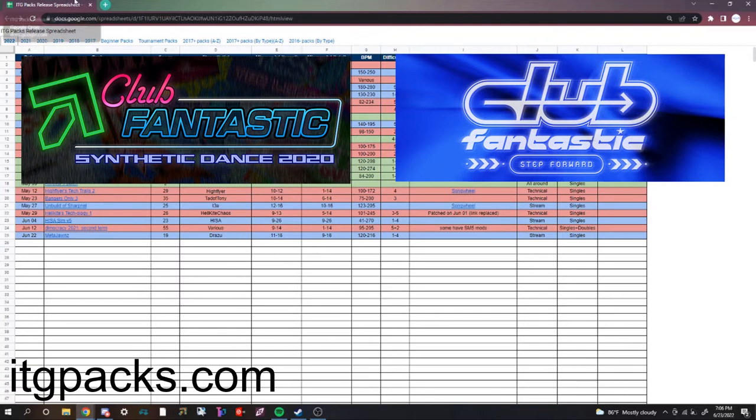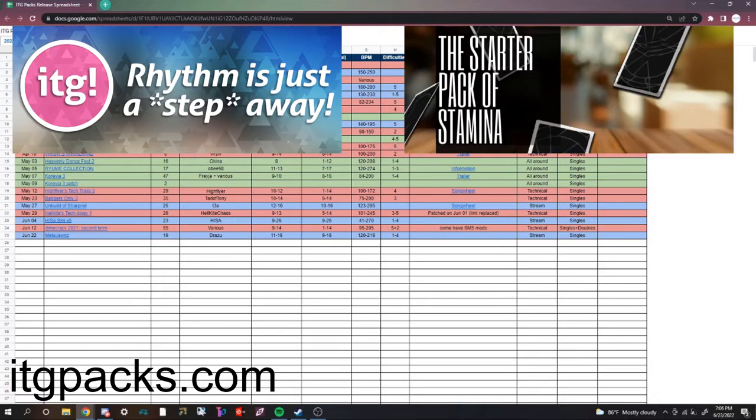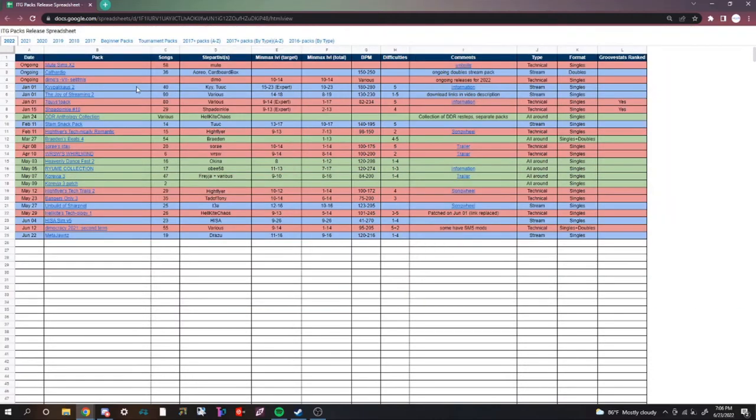The packs that are already installed are Club Fantastic and Club Fantastic Season 2, which are great packs to start out with. Once you're ready to move on, you can go to itgpacks.com for more packs. The packs I suggest are ITG Is Just a Step Away, the Starter Pack of Stamina, Slow Strange, and Lindsey Stirling. Step artist Tuuk has a great document covering the packs for newcomers.